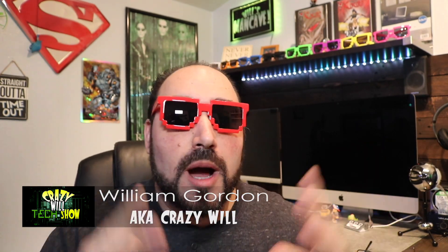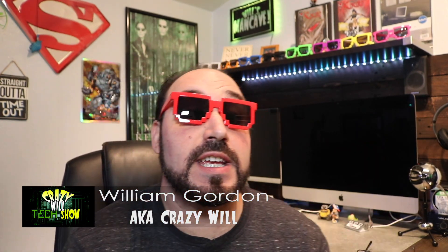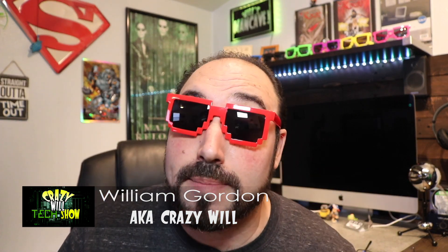Crazy Will from Crazy Will's Tech Show. Today we're going to upgrade my 2015 iMac. Not only am I going to update the RAM in this computer, but we have a little special treat because we're going to see if we can use two different types of RAM.